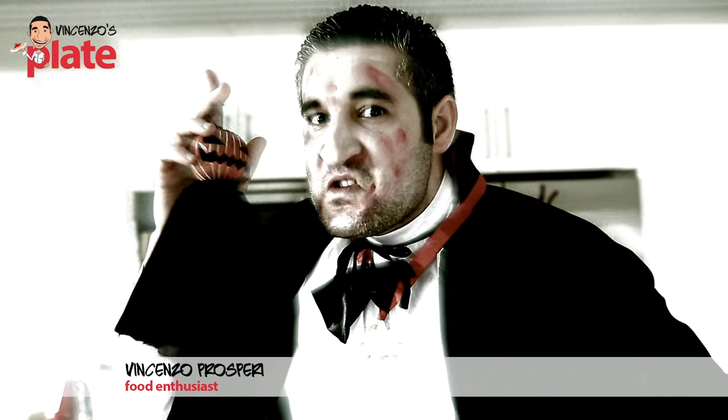Welcome to Vincenzo's Plate Halloween Edition. In this episode we are making a scary Halloween pumpkin cheesecake.